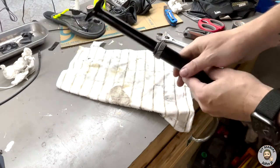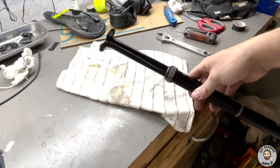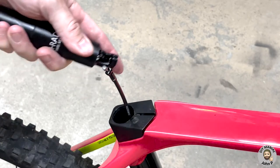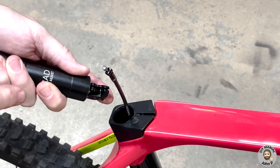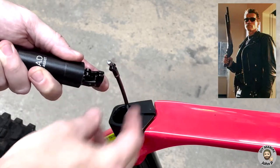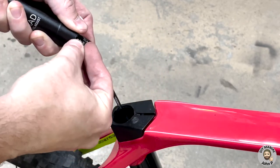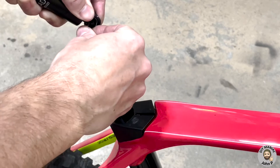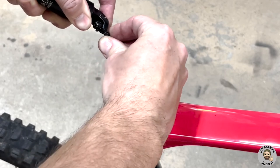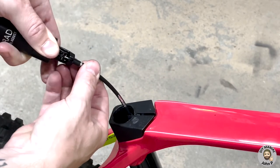I'm not going to show every step of putting it back together as it's a reversal of what you've seen, but here's a key highlight: getting the cable back on. You have the barrel terminator that has to fit in. With your finger, actuate the lever, take your barrel, manipulate it into the little hook. Once it's in, release the actuator and allow the exposed cable to slide through the slot, with the ferrule fitting in. And now you're in.